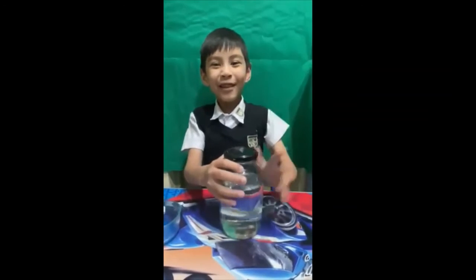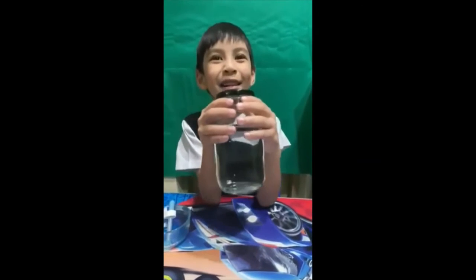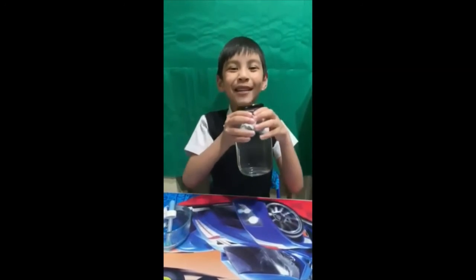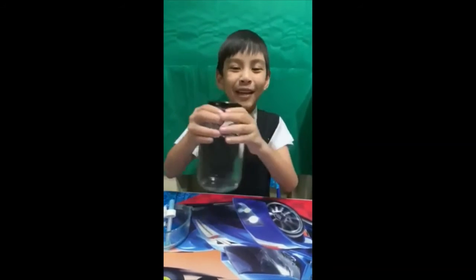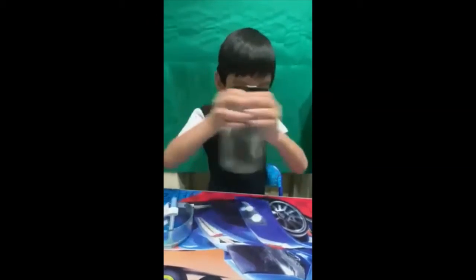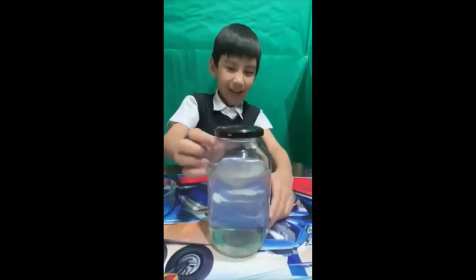Step 5 is to pick up the jar and spin it in a circle formation, like this. Then you have the tornado.